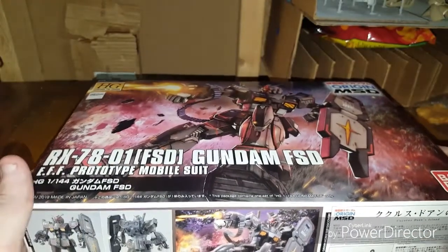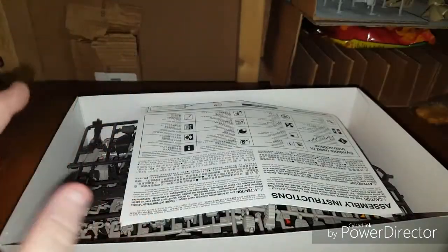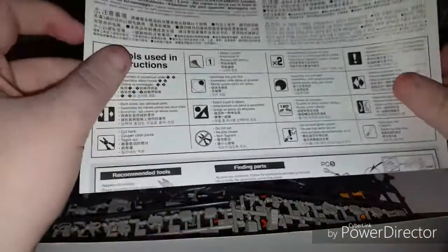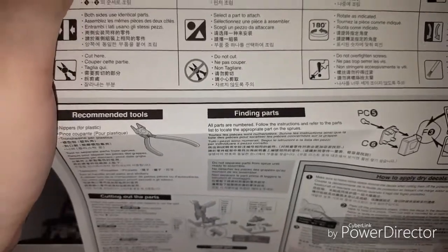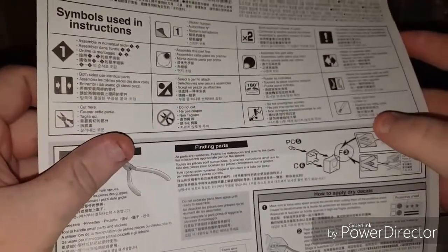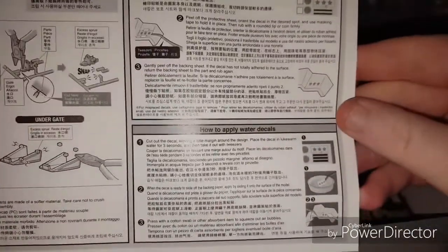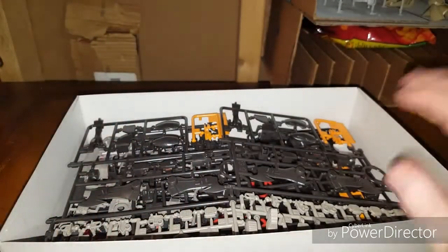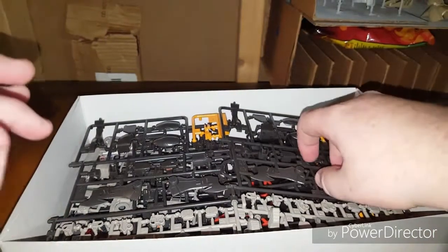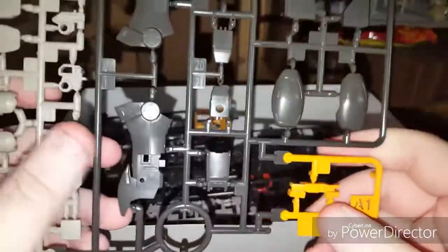I already pre-sorted these as I normally do, but I left everything in the box as is for the video. We start off with the assembly guide in English, Spanish, Portuguese, and various Asian languages. It's all clearly laid out and tells you basically everything you need to do, even how to apply water slides — pretty cool. Then looking at the runners, the first one is duplicated. Here's Runner A1, which has a lot of different colors.